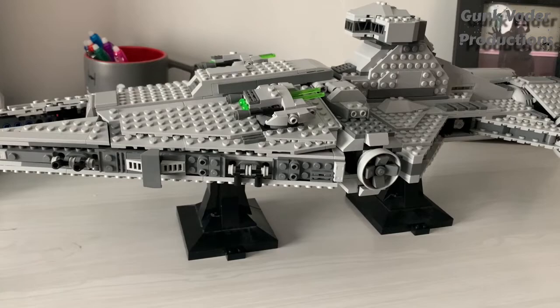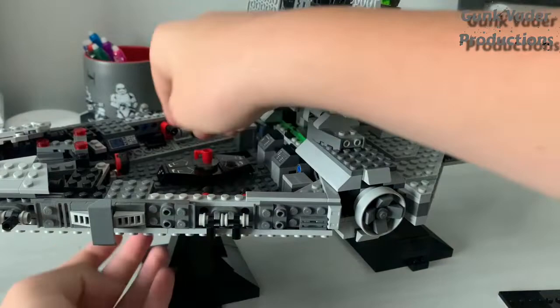Once you're done with that, you can just stand this bad boy back up. Make sure to open up this flap and re-secure all pieces inside, because I have a little trouble with that.